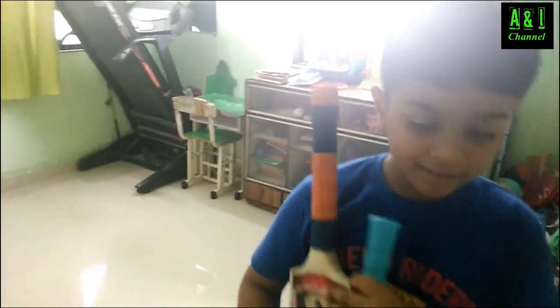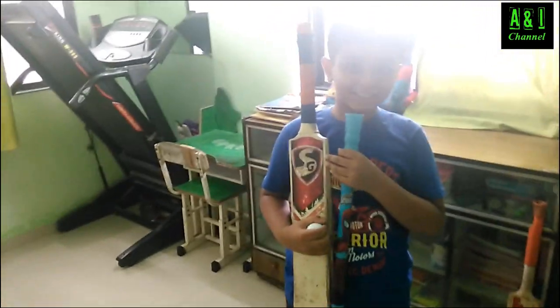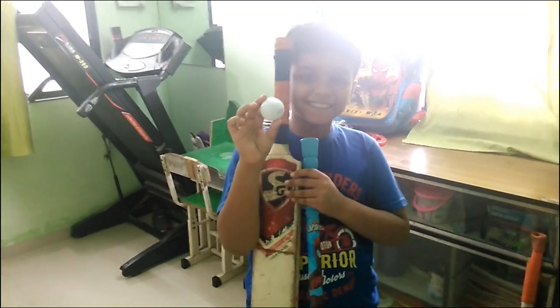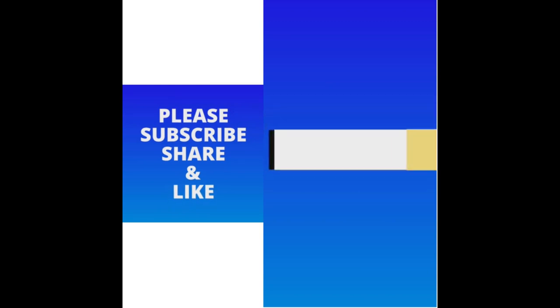Go again, show me the golf ball. Okay, I can show you the golf ball. I'll see you next time.